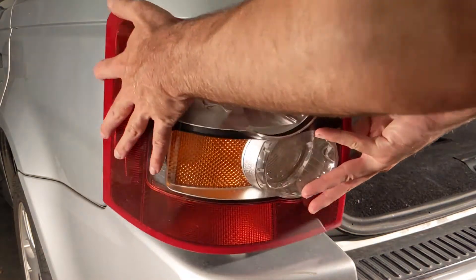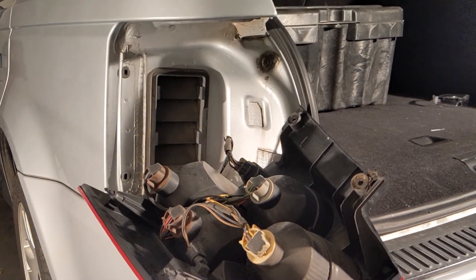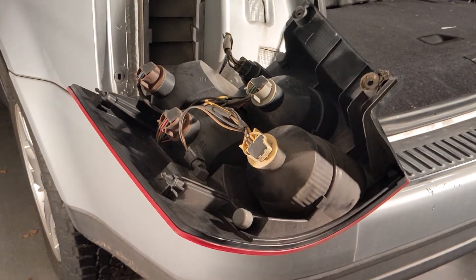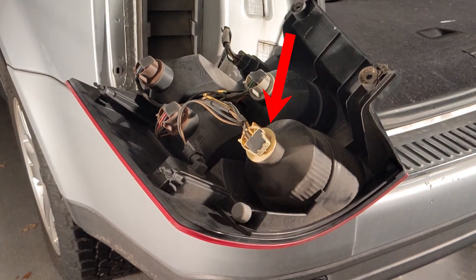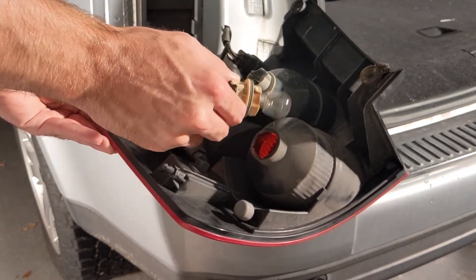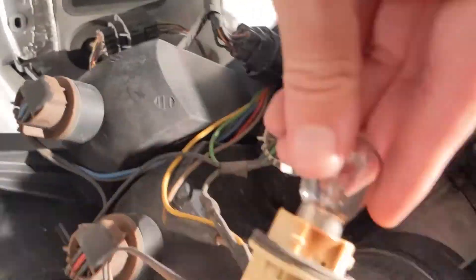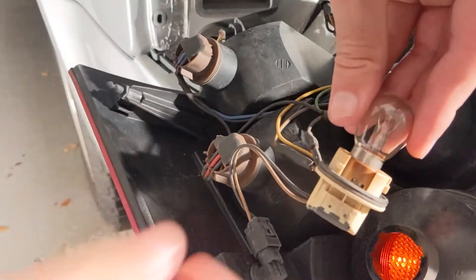Now that the tail light is free, flip it back to reveal the bulb harness. It's relatively easy to replace any faulty bulbs from this position. The tail light bulb will be the top most bulb that fits into the red circular lens. Twist the harness to remove it from the housing.